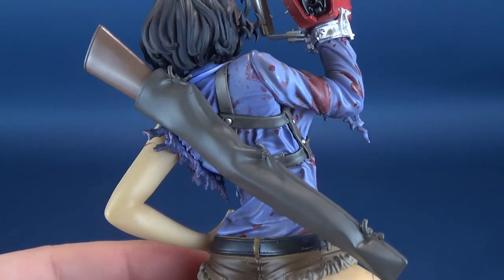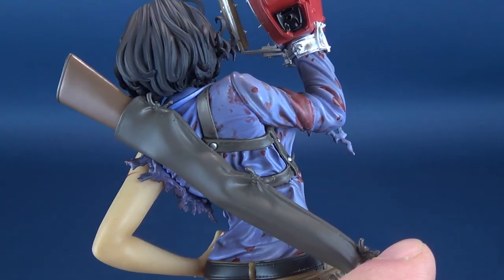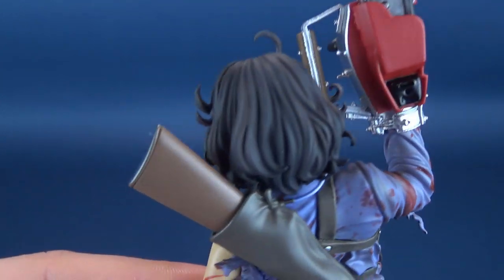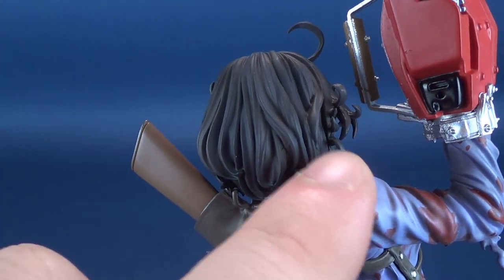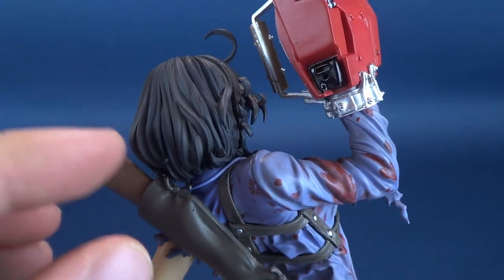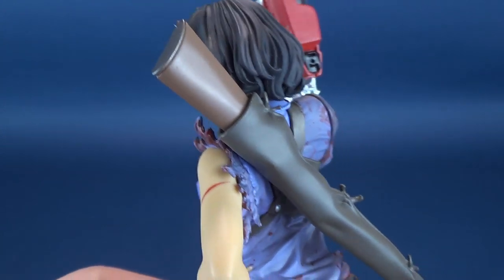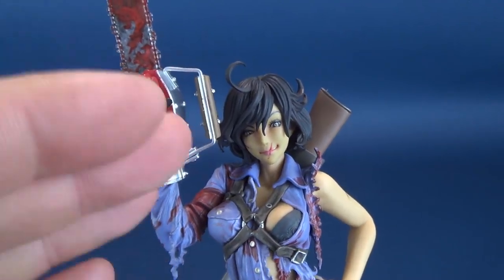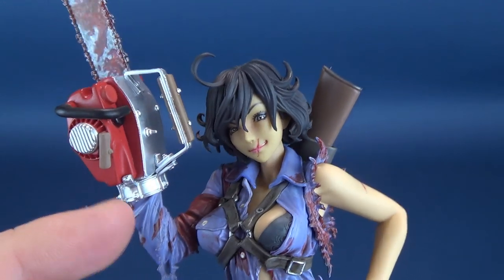Moving along to the back, we've got the boomstick slid into the trusty holster, which has been strapped around to the front and torso area of Ash. Going back to those curls we mentioned, I love the fact that the hair has its own excitement and really its own life happening there. It's primarily painted in black — not much additional color added — but that's perfectly fine, as the light hits it in a way that gives it a slightly purplish-gray coloring.